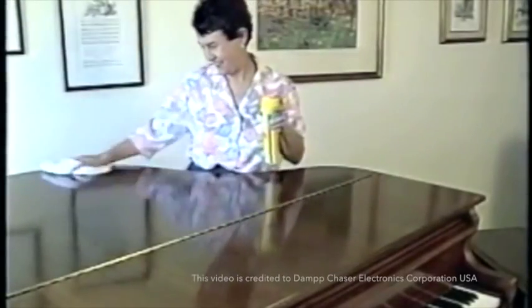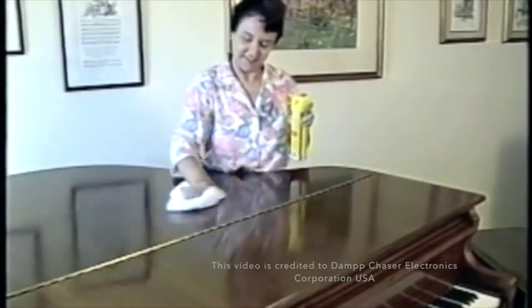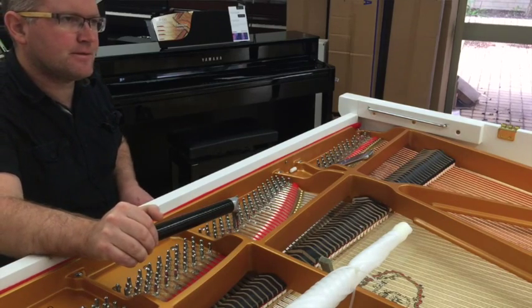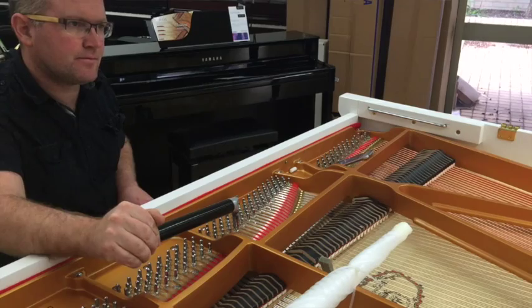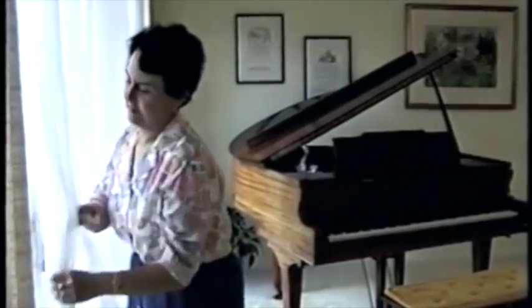You care for your piano through all the seasons, in all weather. You polish its wood. You have it serviced at regular intervals. You protect it from the elements. Obviously, you value your piano.